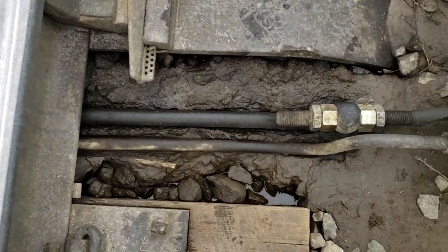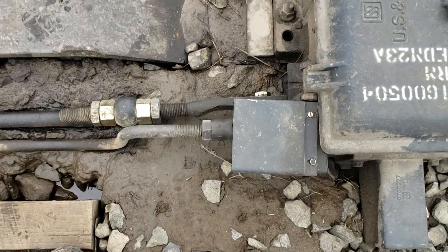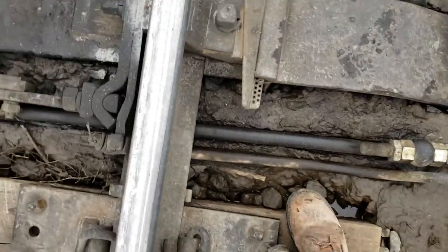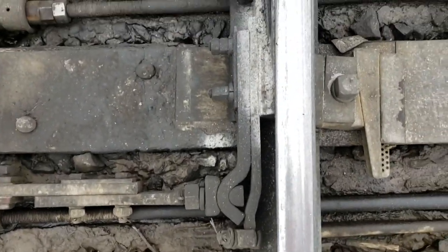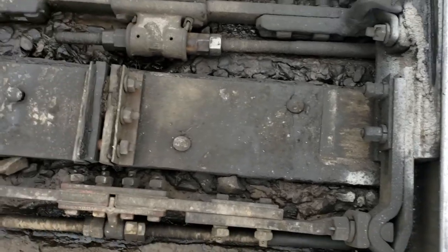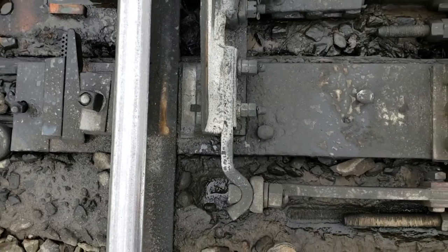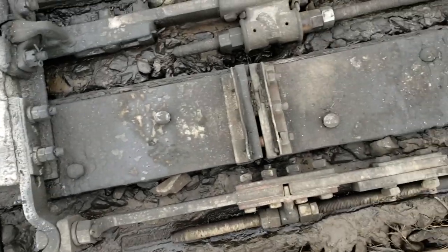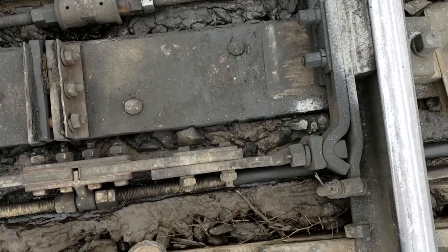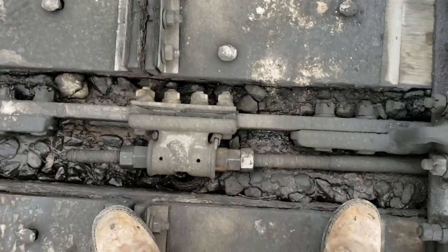The other rod — the skinnier rod next to it — is the point detector rod. And the point detector rod is just that: it detects the position of the switch points. This is the normal switch point, and this is the reverse switch point. This switch is normally lined for the number two track. And this is the basket rod.